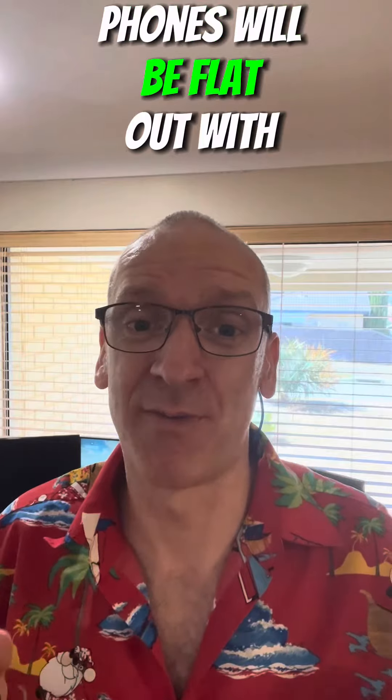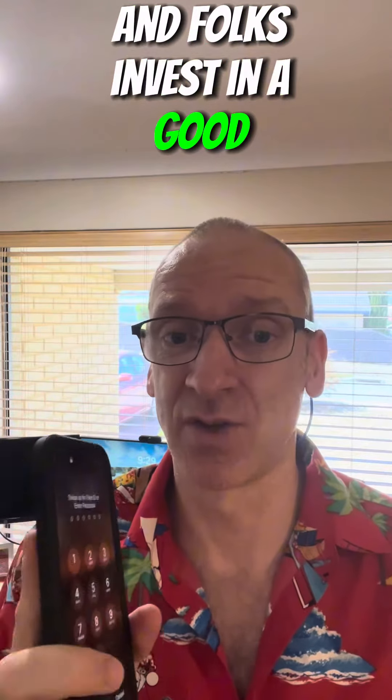I can guarantee you come the new year in January, the people that repair phones will be flat out with people dropping their brand new phones. Folks, invest in a good phone cover because it will save you a lot of hassle getting your phone repaired.